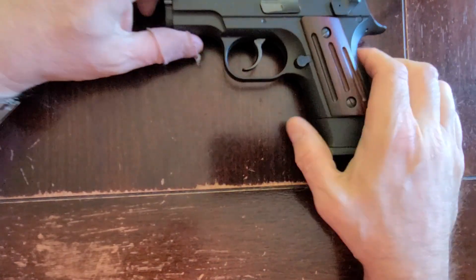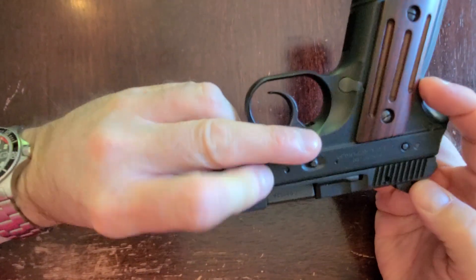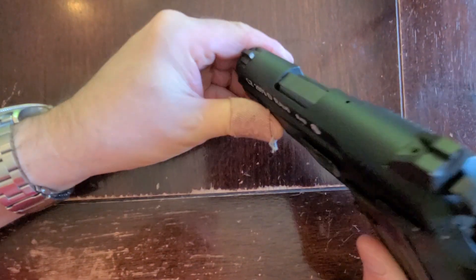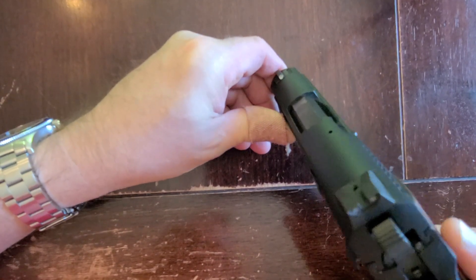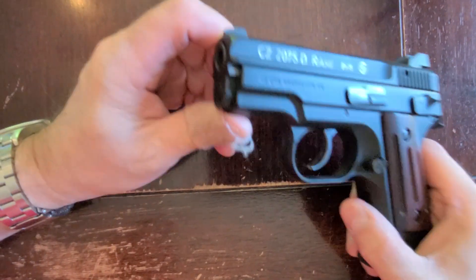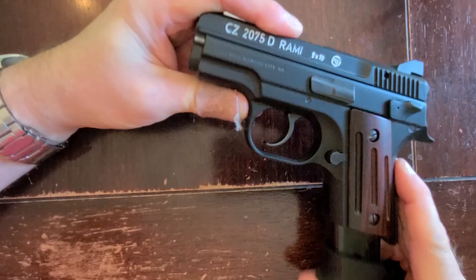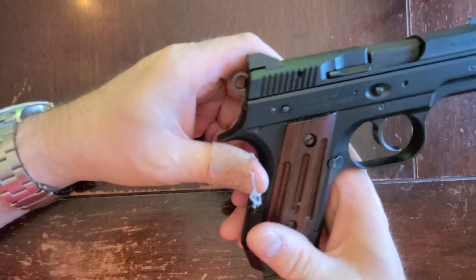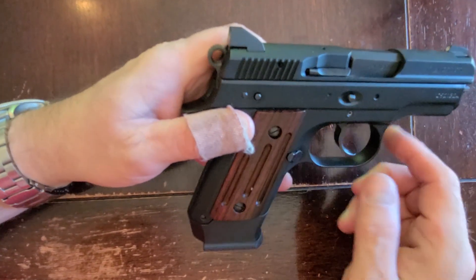It does have rear serrations and a good rear sight. The front sight is a white dot — it looks like it is a Trijicon, and it does show up well. It ejects freely. The trigger is pretty normal — we just looked at that.